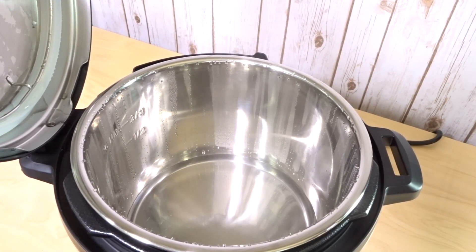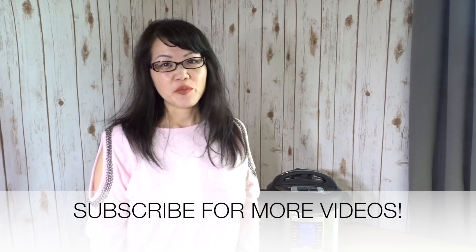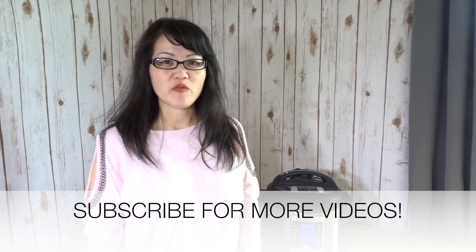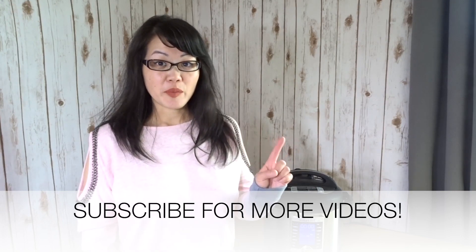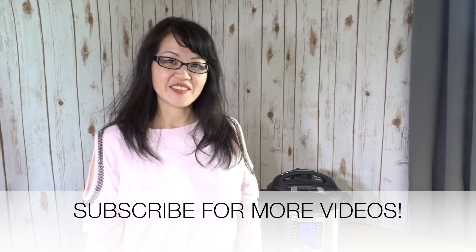So we did our water test just to test the Instant Pot — it's really easy and quick, and you don't have to be afraid of your Instant Pot anymore. If you like this video please click thumbs up and subscribe for more videos. Also click the bell so you can be the first to get notified of new videos. See you next time, bye!